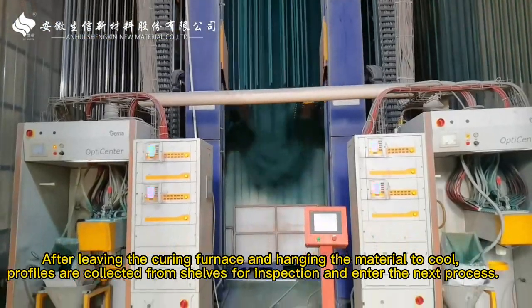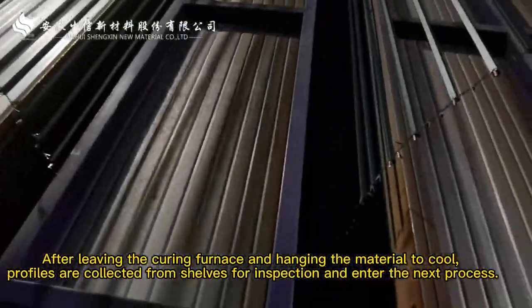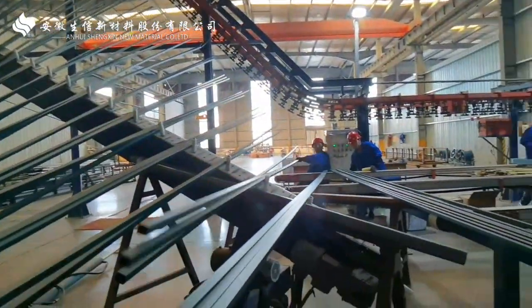After leaving the curing furnace and hanging the material to cool, profiles are collected from shelves for inspection and enter the next process.